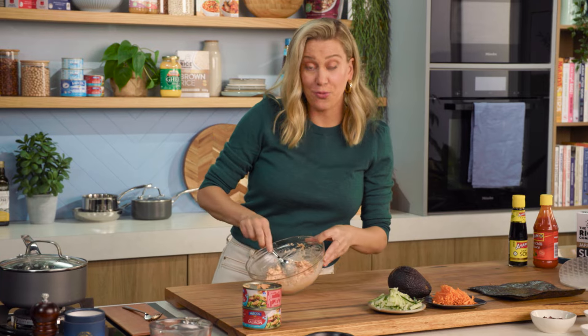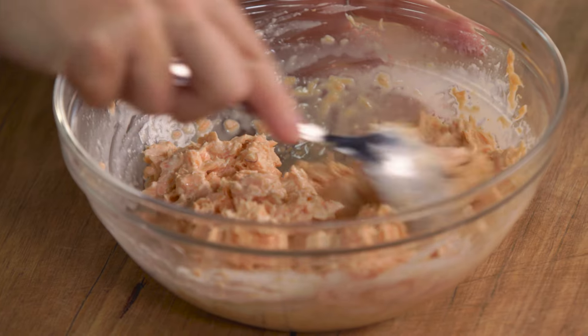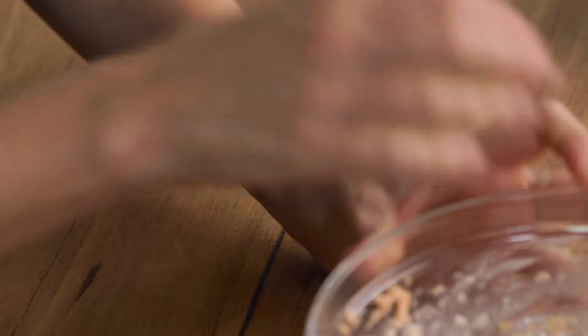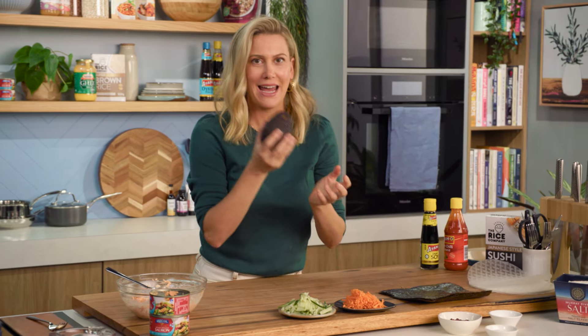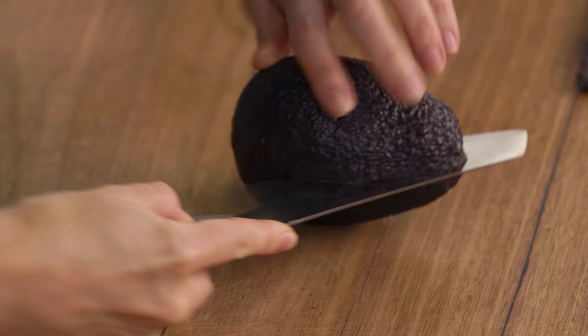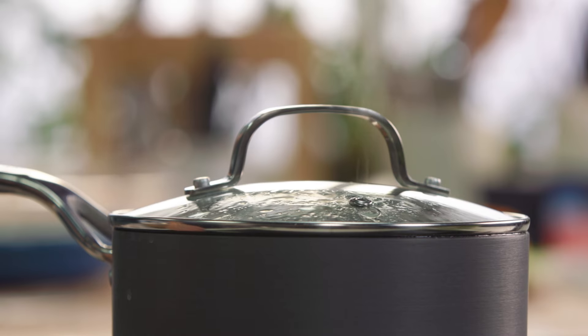This is where you could get really creative with the flavourings — you could add a little bit of vinegar, some mirin, even some minced ginger would be fantastic. That's ready to go. For a few little extras to add into our sushi rolls, I have some cucumber, some carrot and some avocado. I'll just slice these and we'll wait for the rice to finish cooking.